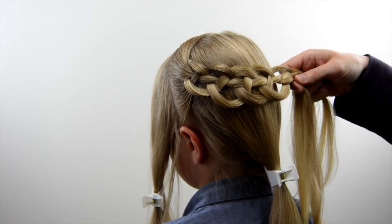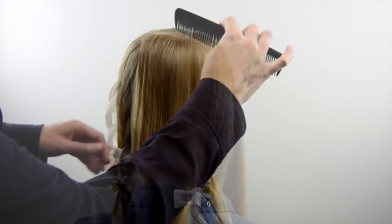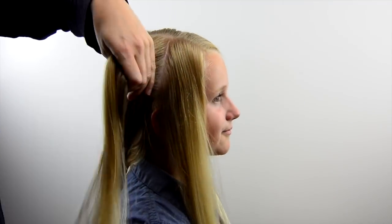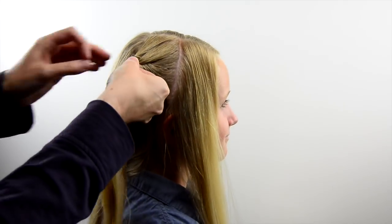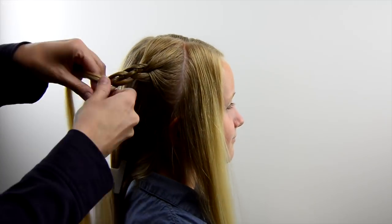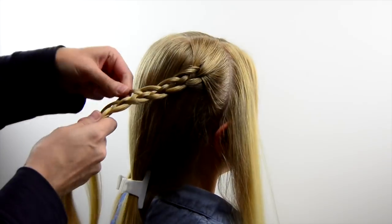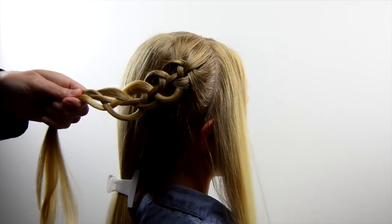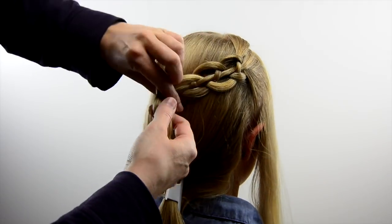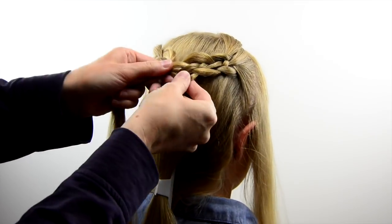Once it reaches the middle of the head, temporarily secure it with a clip and then move over to the right side and do the exact same thing. Make another four-strand braid and again pull on those edges to make it loopy. Don't worry if it's not perfect at this point. Then join those two four-strand braids together with a clear elastic in the center back of the head.